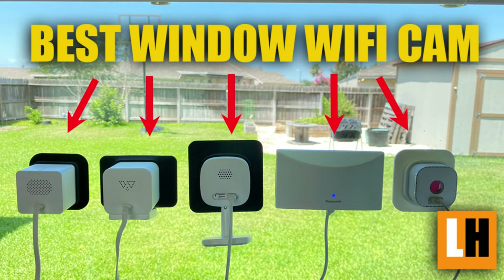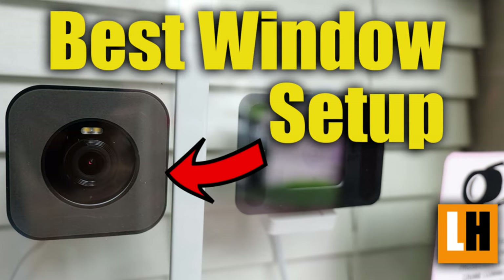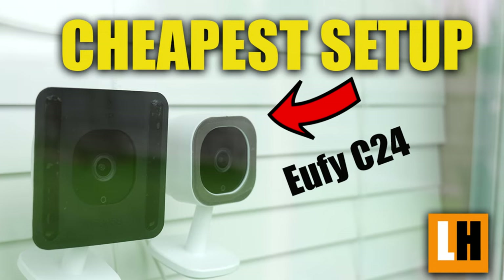Hello guys, Lifehackster here. Quick video today. I made several videos in the past about window mounts for indoor Wi-Fi cameras and I will link them below if you haven't seen them yet. This type of setup is the cheapest and the easiest security camera setup you can do to monitor the outside of your home. Indoor Wi-Fi cameras are usually cheaper and there's no need to screw or drill any holes to install this, so this is the best setup if you're renting or living in an apartment.